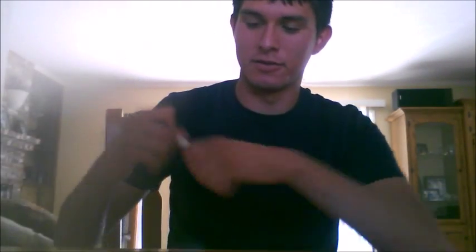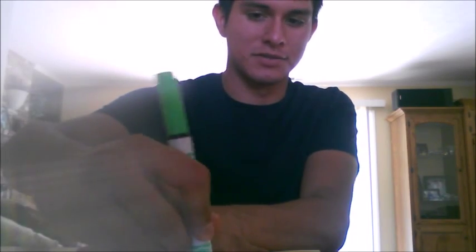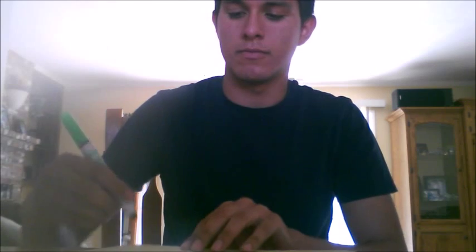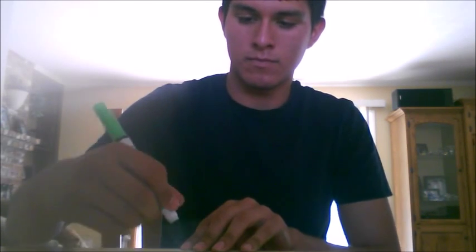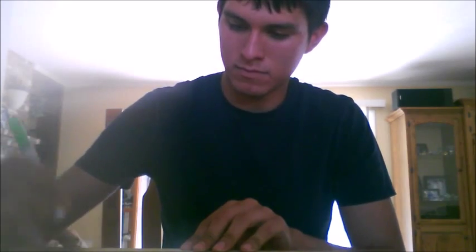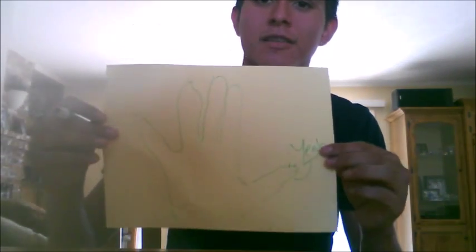If you want something to do while everything's cooking, you just make yourself a little Thanksgiving turkey. You just trace your hand. This is if you have time, because the sauce cooks kind of fast. Turkey only took me five seconds — that's if your turkey cooks fast, though.